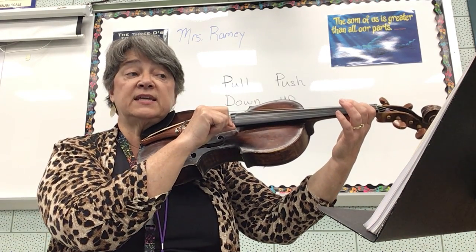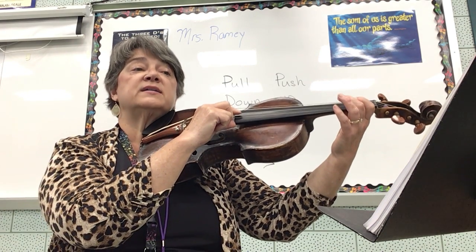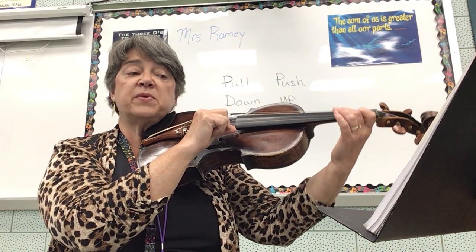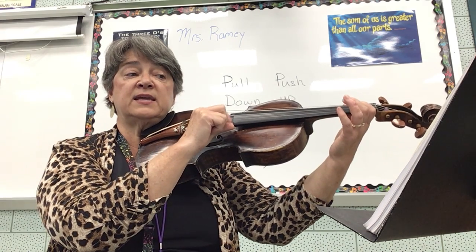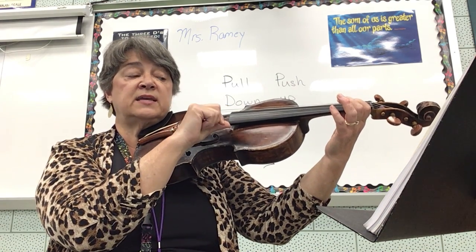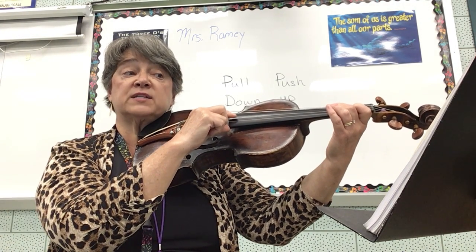D, E, F sharp, rest. D, E, F sharp, rest. D, D, E, E, D, E, F sharp, rest. Third line.